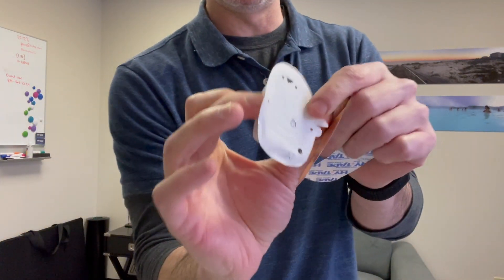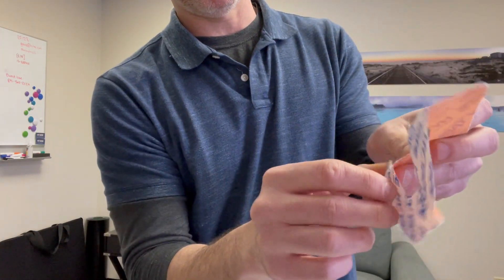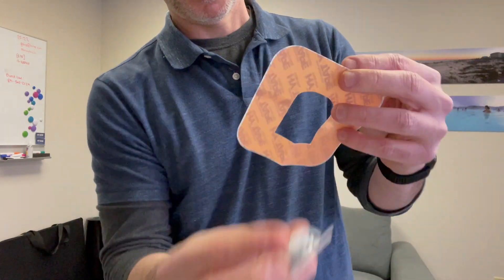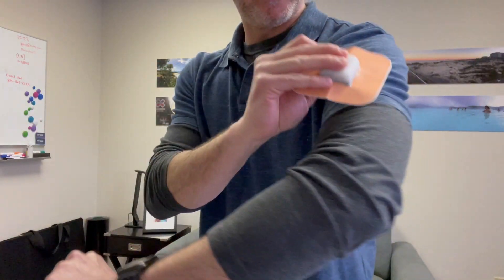What you don't do is pull the backing off here — you pull the backing off of the tape here like this. Then you poke this right through there and it'll fit right over your arm.